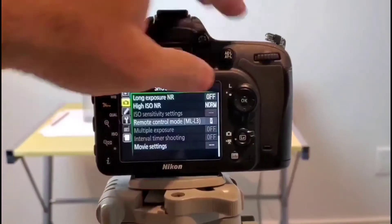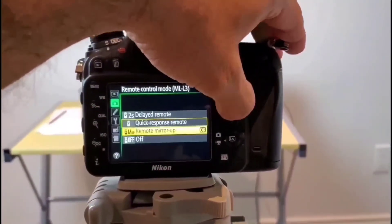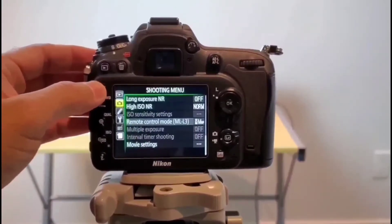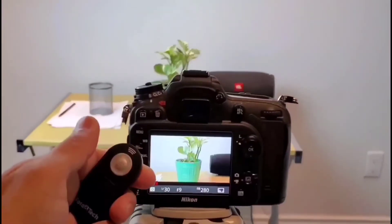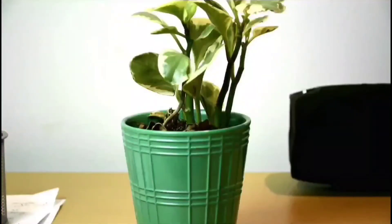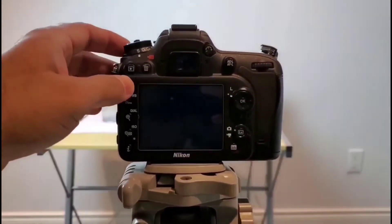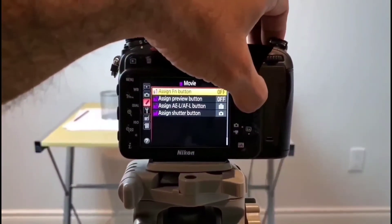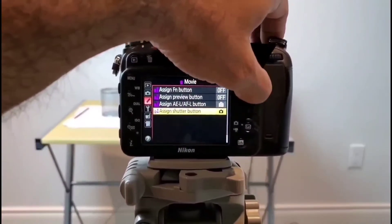The last mode is remote mirror up. Go to the same menu and select remote mirror up. What this mode does is as soon as you click the button it's going to bring the mirror up, and you click again to bring the mirror down — that's how it clicks the photo. One important point is this remote will help you taking photos but it does not help you with video recording.